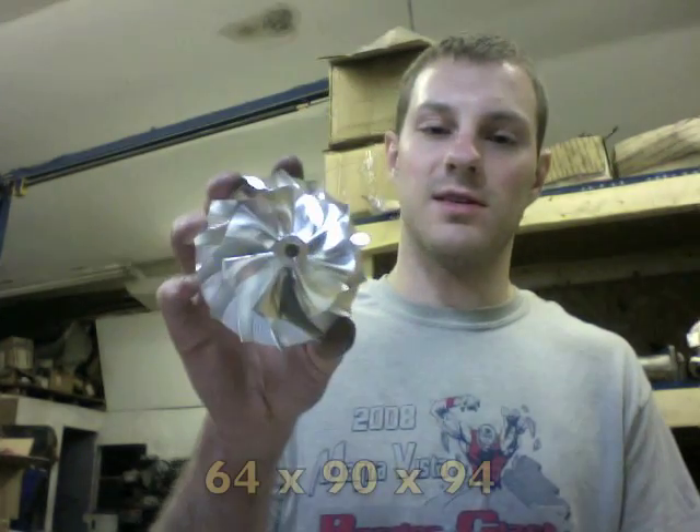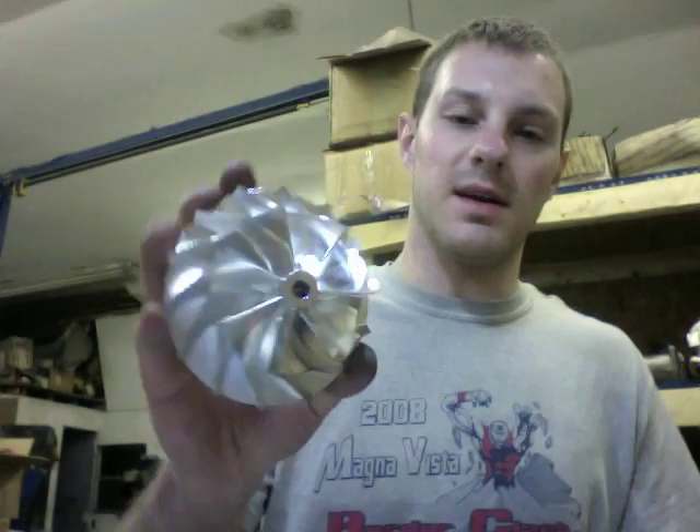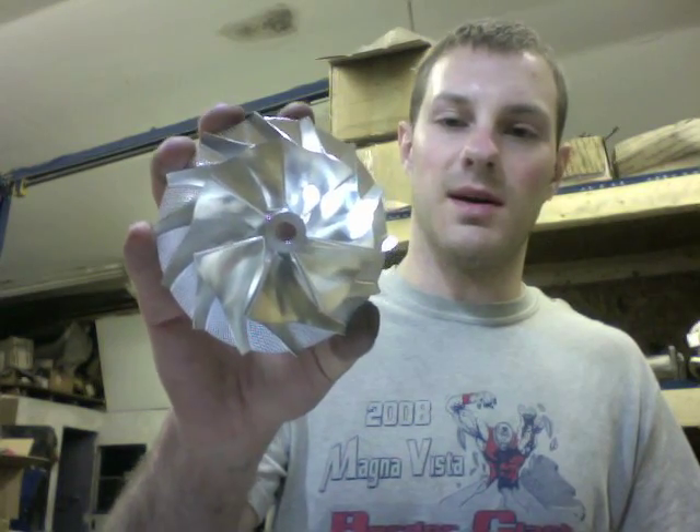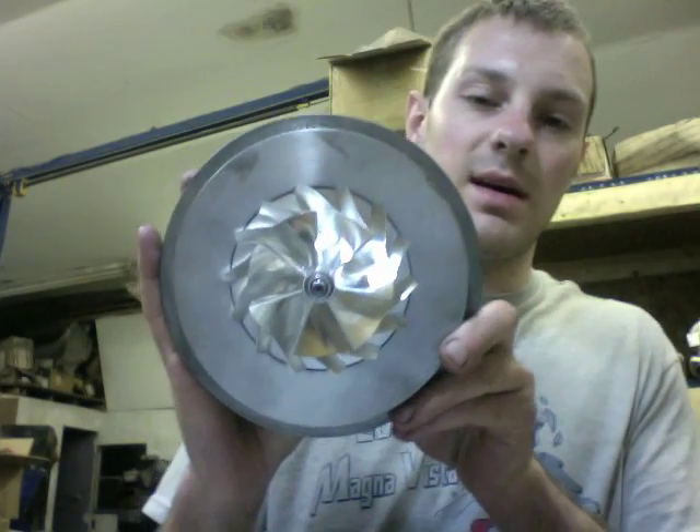So you have the 60 millimeter, the 62.35 millimeter, we have a 64 by 90, a 64 by 90 by 94, and then we have a 67 by 89 by 95.